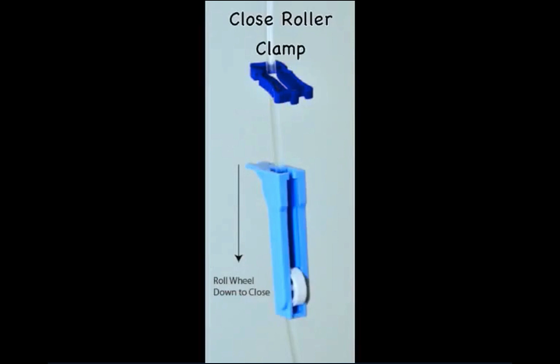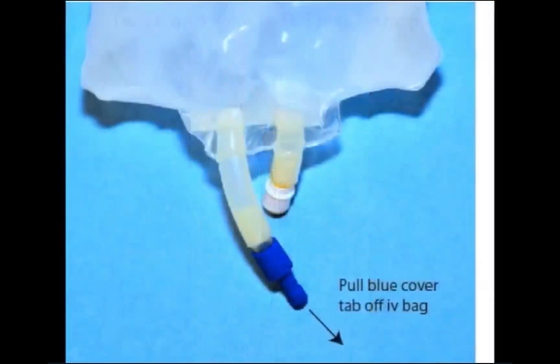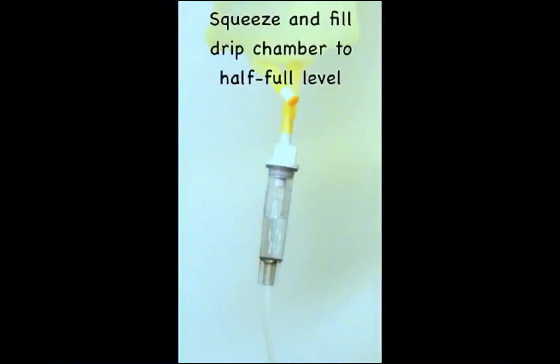Remove the intravenous tubing from its package and close the roller clamp. Remove the cap on the IV tubing spike. Remove the cap on the IV access port of the intravenous solution. Insert the tubing spike into the access port with a twisting motion.